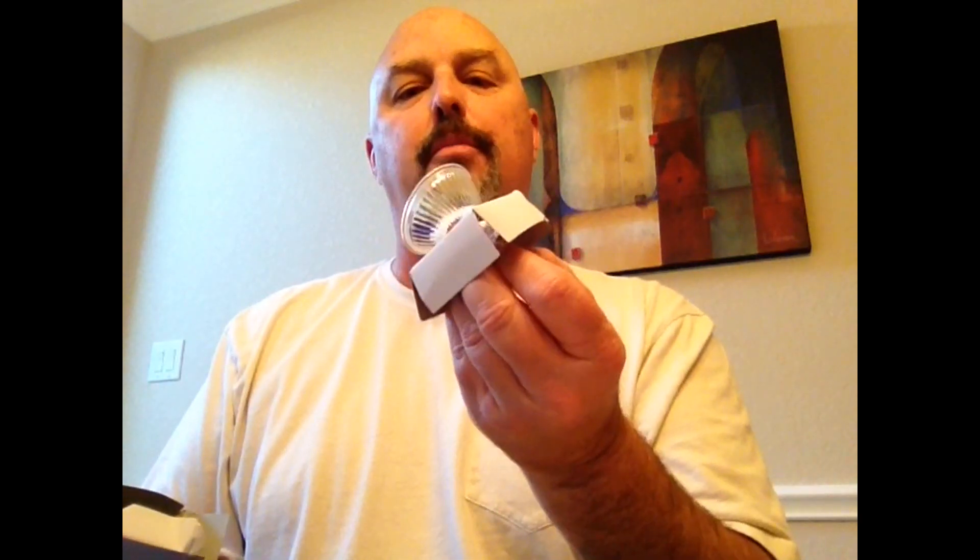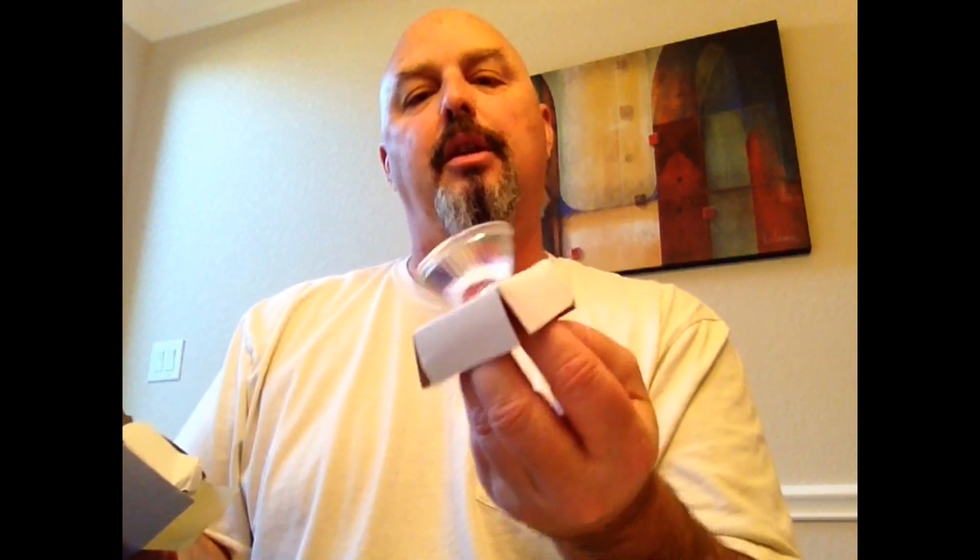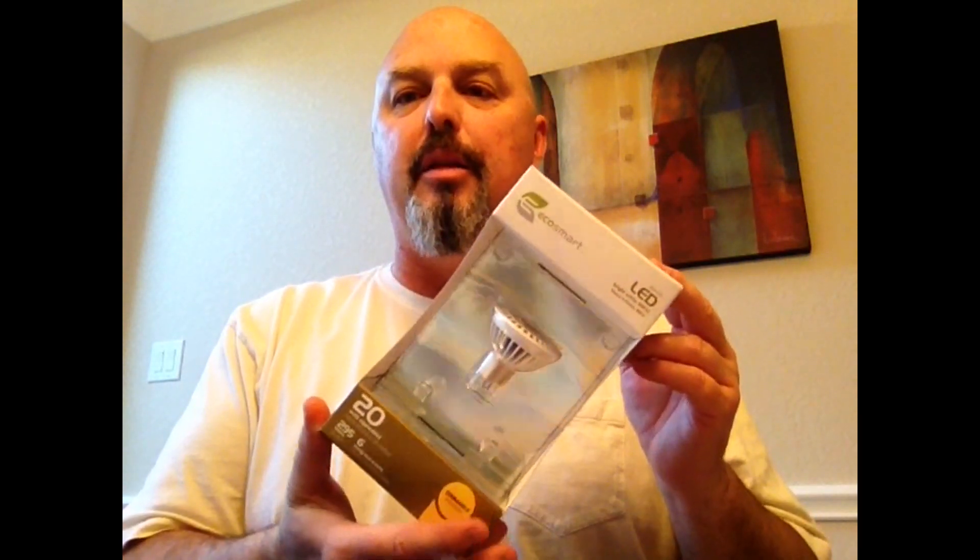I'm going to attempt to retrofit it from the normal 35 watt 12 volt MR16 bulb that it comes with. I'll get this box up and show you what that looks like. You've probably seen these in a lot of track lighting and maybe in some projectors. What I'm going to attempt to do is retrofit it with an LED bulb — the EcoSmart LED bulb.